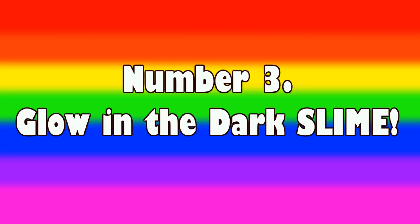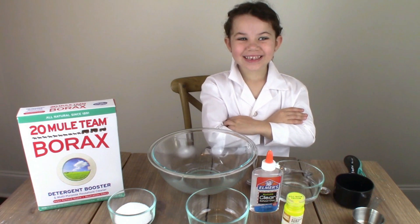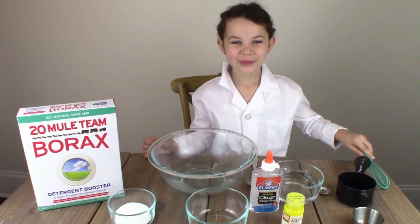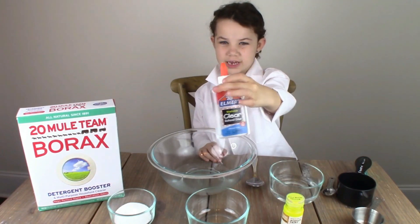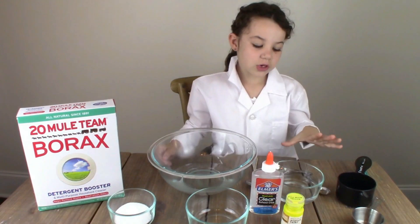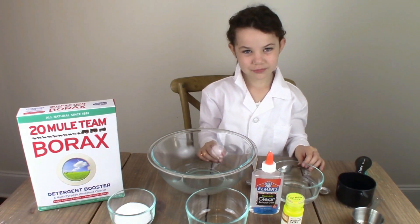Number three: glow in the dark slime. It's me at the Science Kid here, and today we're going to do glow in the dark slime. It's going to be so cool. We only need a couple of things: one container of school glue — white or clear is fine. Some glow in the dark paint, any color — I have yellow. You need warm water, a big bowl, Borax, some little cups, and measuring cups.